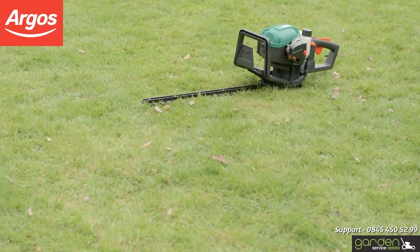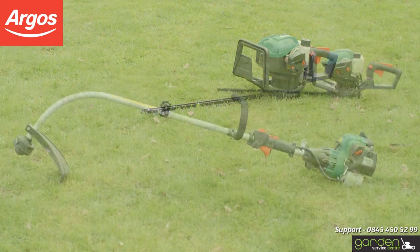If you're having trouble with your petrol garden product this spring, we've got some helpful tips to get you started.